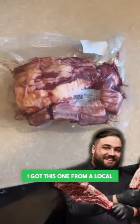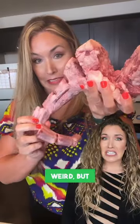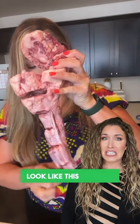Let's make some delicious beef oxtail together. I got this one from a local butcher and it came packaged like this. It's definitely a little weird, but don't worry, it's not going to look like this once it's cooked.